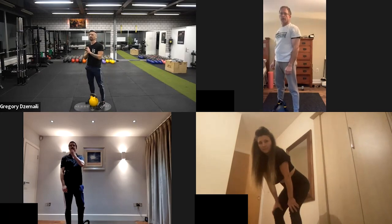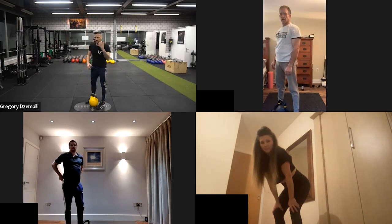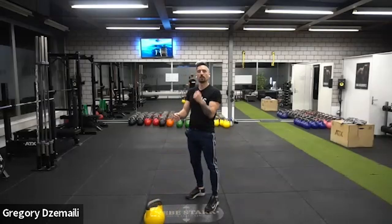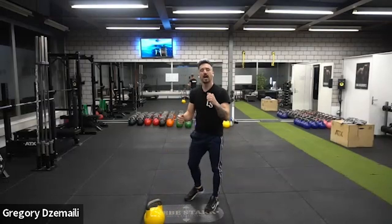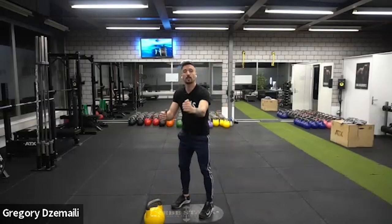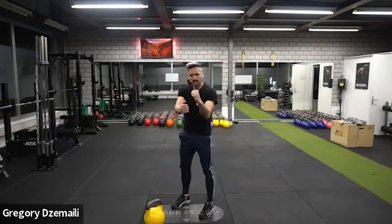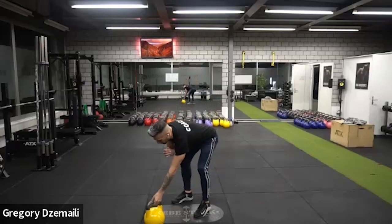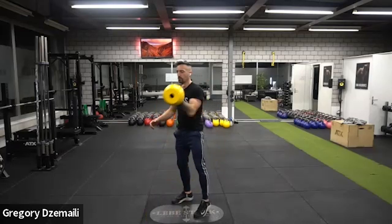After eight reps, we switch into the rack squat. Place the kettlebell a little in front of you and clean the bell up. When you clean it, make sure the elbows are close to the body and the kettlebell points toward your heart.